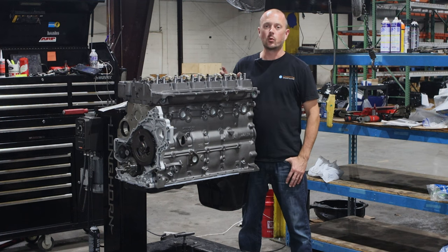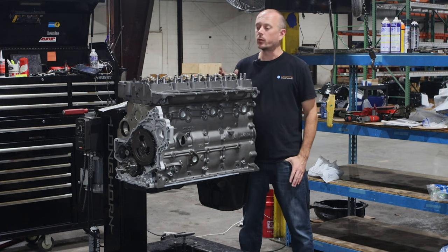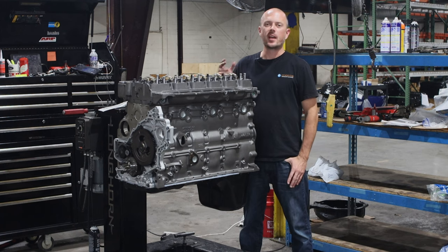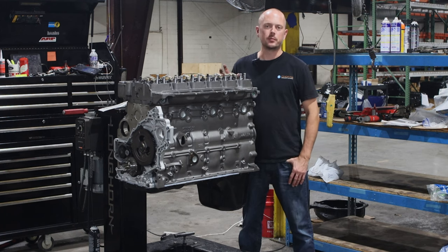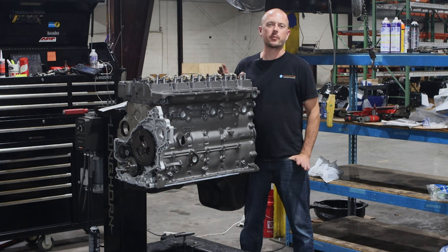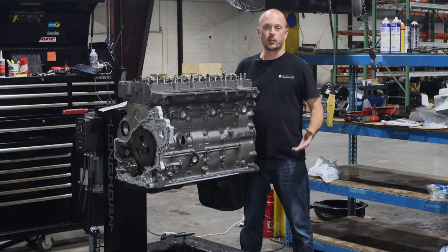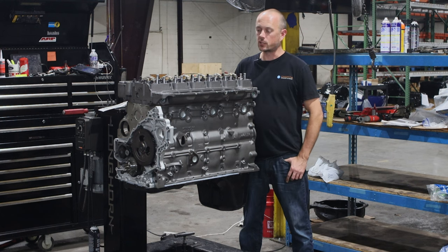The workhorse is designed for those of you with a heavy right foot or those of you who are really towing heavily every single day — commercial towing. I'm not talking about a cement mixer, I'm talking about some big heavy loads. It really is a beast of an engine.